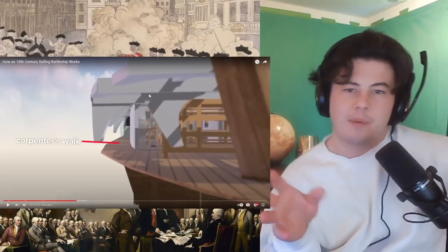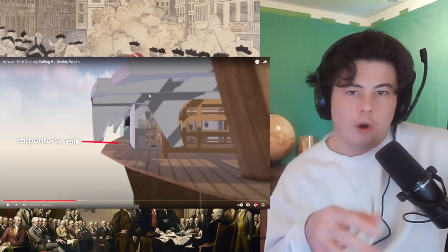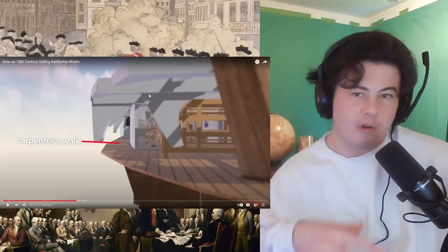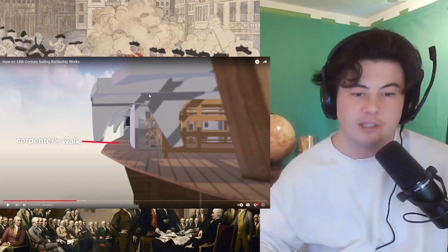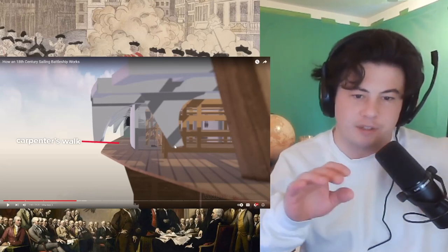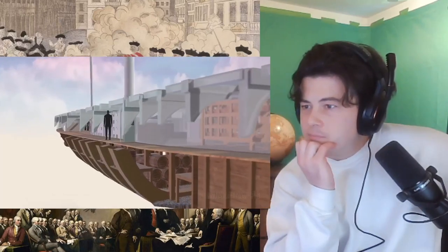A narrow passageway along each side of the orlop deck is called the Carpenter's Walk. I wonder if for some jobs like surgeon or carpenter, they had people whose main job was something else but who knew enough about carpentry or medicine that if the carpenter or surgeon got injured or killed, they're not just left wondering what to do. The Carpenter's Walk shares unobstructed access to the hull at the waterline, which is especially important for any damage sustained in this critical area during action.